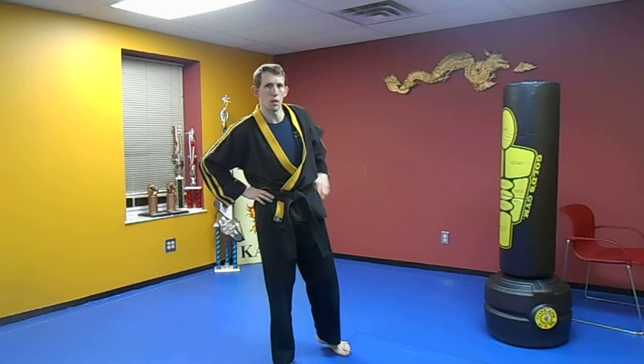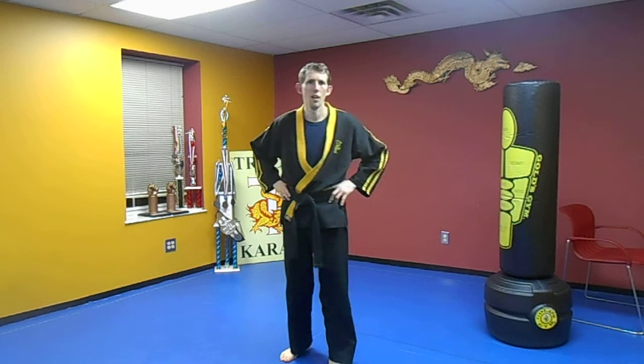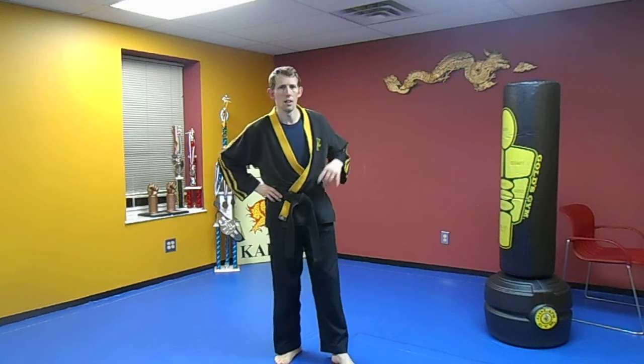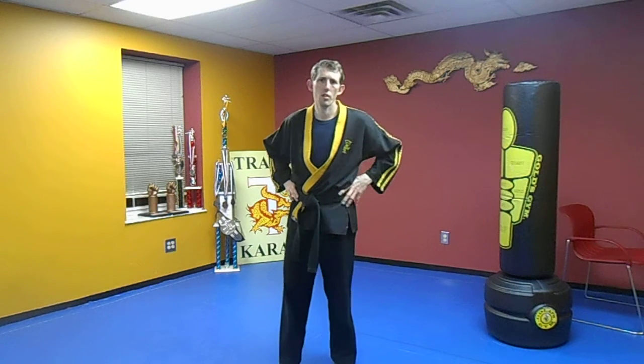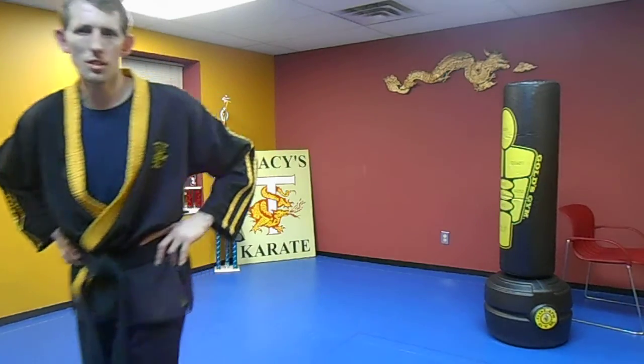This is an awesome little drill. If you haven't subscribed to us yet, I don't know what you're waiting for. We're also on Facebook — it's Tracy's Karate North Ridgeville, Ohio. Check us out, leave a message or a comment — we'd love to hear from you. I'd like to have all my subscribers communicate with each other and myself. Looking forward to seeing you again. God bless.